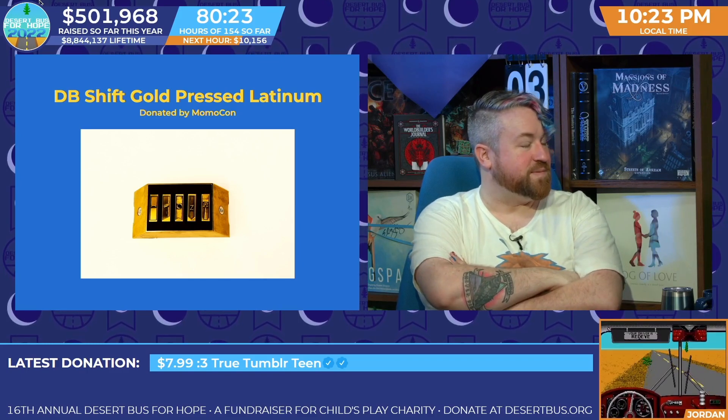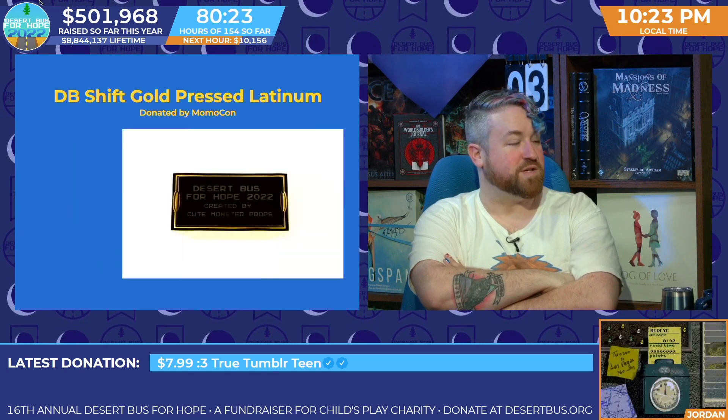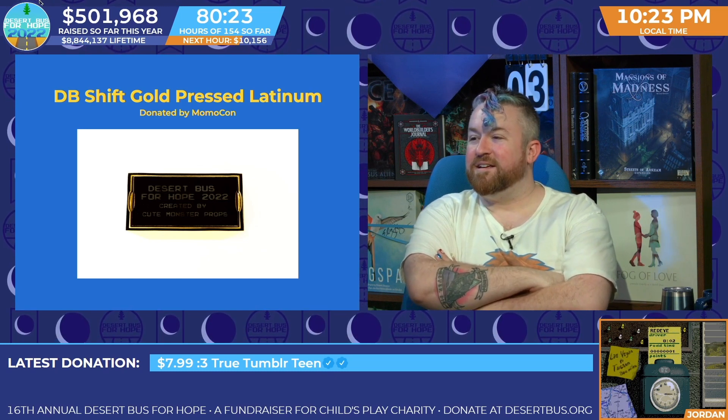This brick is modeled after the props used on Star Trek Deep Space Nine, and the top is embossed with the Desert Bus for Hope logo. Wait, what? What? What?